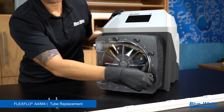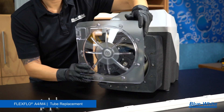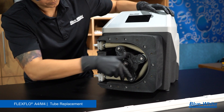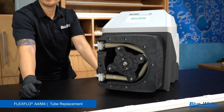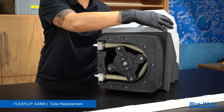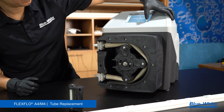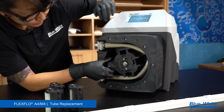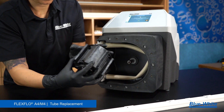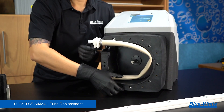To replace the tubing on the A4M4 peristaltic metering pump, begin by removing the seven thumb screws to the pump head cover by hand. Next, remove the pump head cover. Unlock the spider ring and power on the pump. The pump will now be in maintenance mode. Run the pump until one of the rollers is in the nine o'clock position and stop the pump. Remove that roller and repeat this process for the remaining three rollers. Next, remove the rotor body and the shaft extension. Remove the rear spacer. Lastly, remove the tubing.